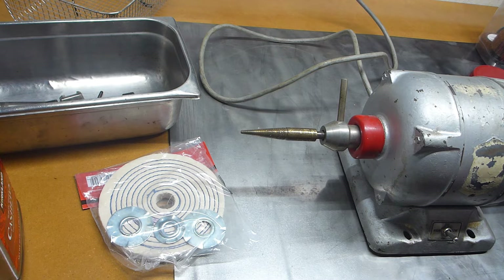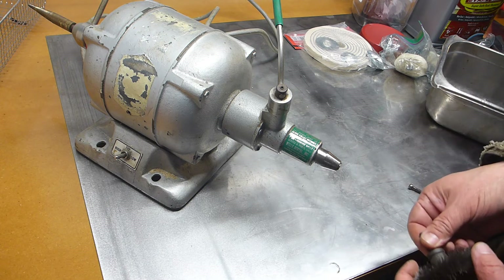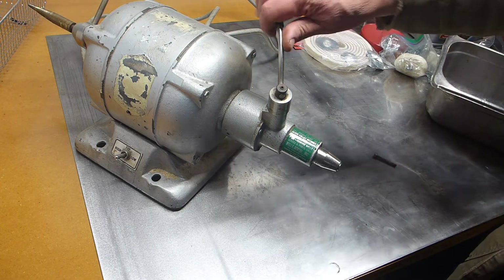I had this on Craigslist and nobody bit, and I don't know, I may just keep it. It's kind of cool. I've got it positioned sideways just for demonstration purposes, but this is how it works.